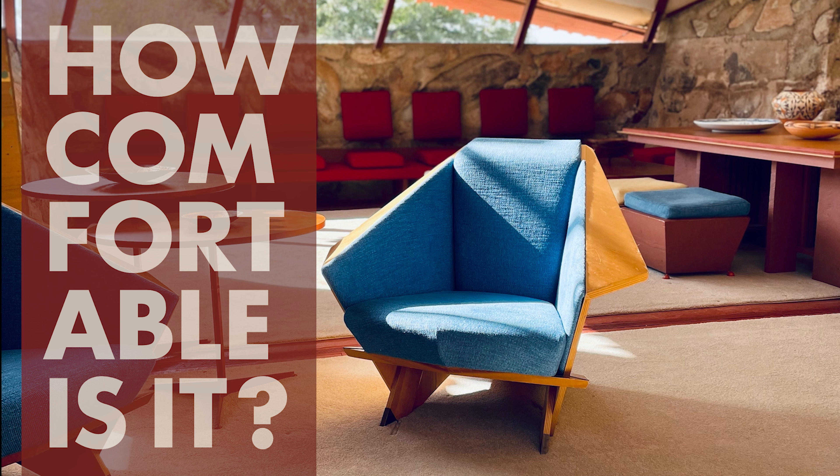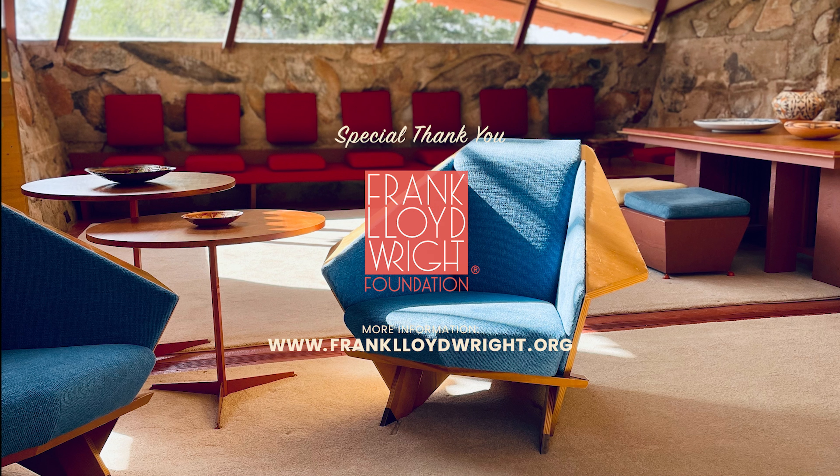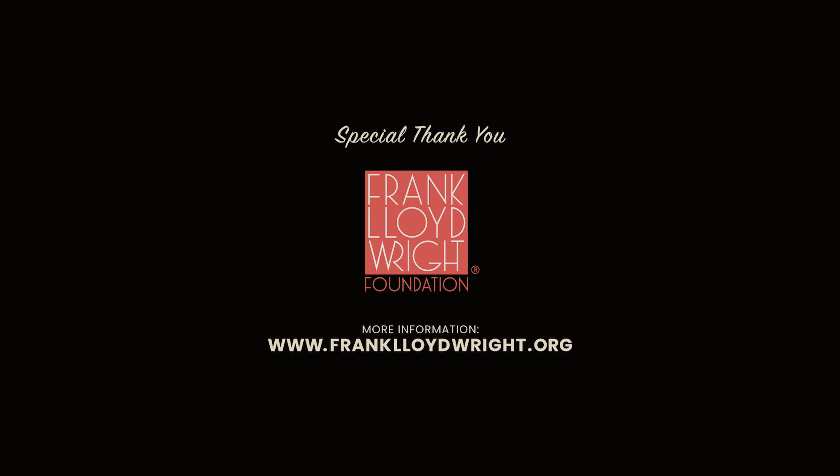Well, on a scale of 1 to 10, I'm giving it a solid 9 out of 10. Losing a point because it is very heavy and not easy to move — which doesn't really play into how comfortable it is, but it's important nonetheless. Have you sat in this origami chair? What would you rank it?